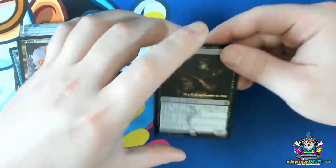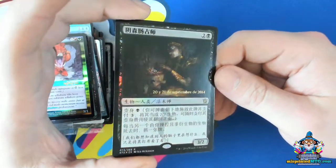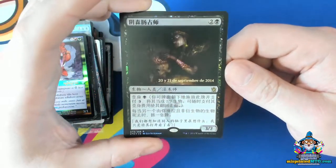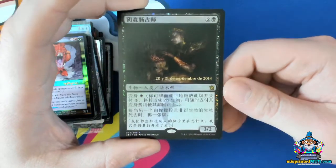Now we're getting into the more rare stamping errors. This is a case where the incorrect language was used for the date stamp — we have a Spanish date stamp on a Chinese card.